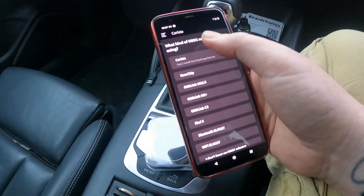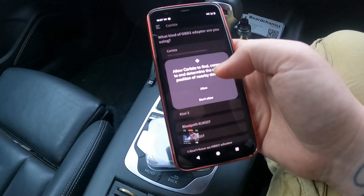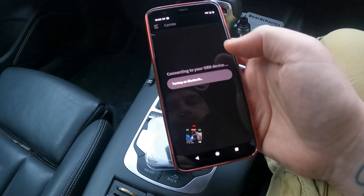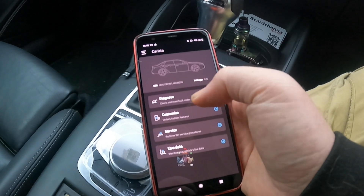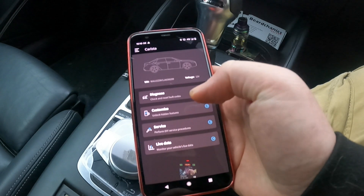Connect. It asks what kind of OBD adapter you're using — select Carista. Allow it. You need Bluetooth for that. So here we go, we are now connected with the car. And as you can see, we've got Diagnose, Customize, Service, and Live Data.